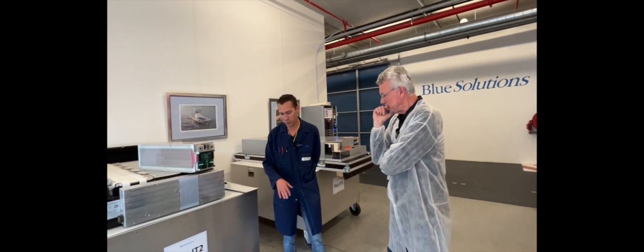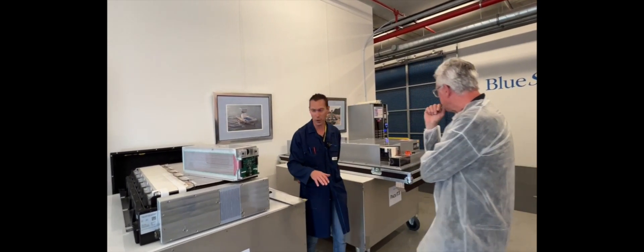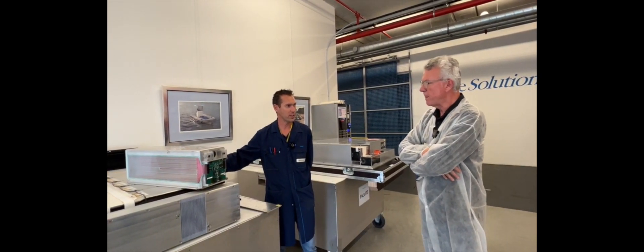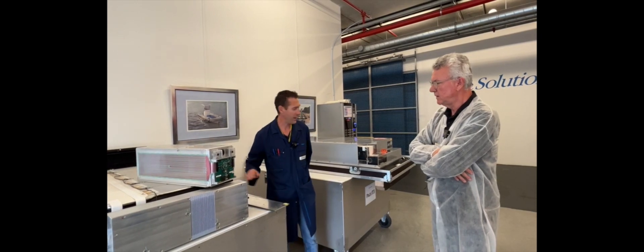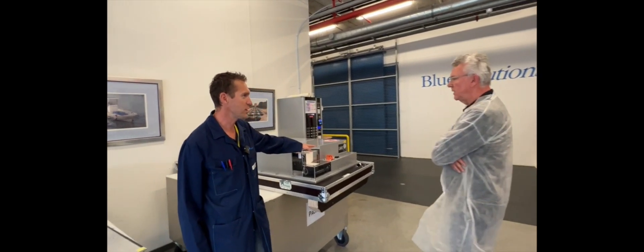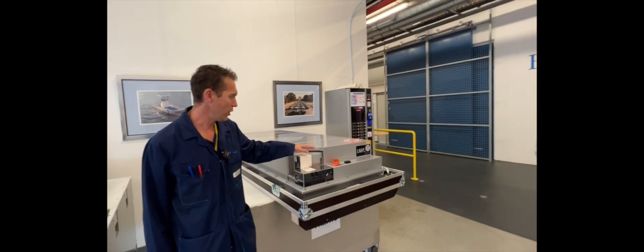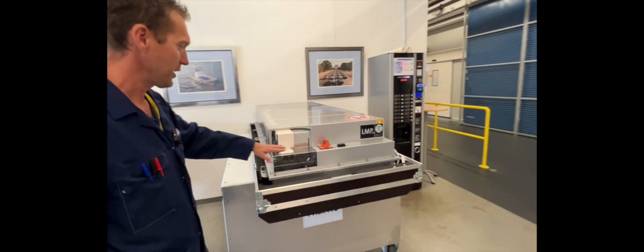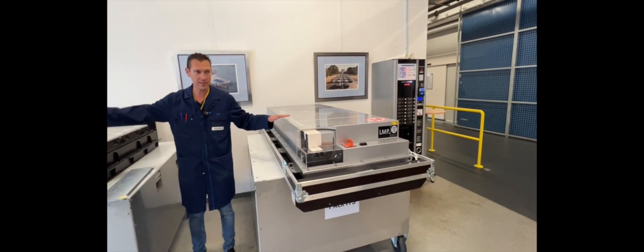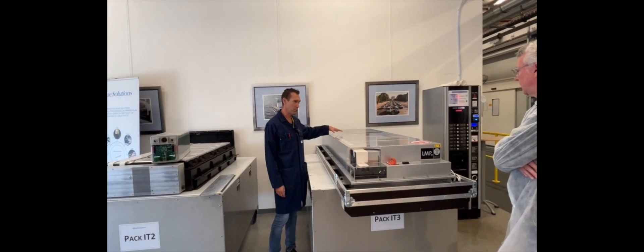You are in the entry of the workshop. Here you have the old generation, the ET2, and here you have an example of the new generation, the ET3. On this pack battery, you have nine modules like this. Got it — nine modules, assemblies in series.